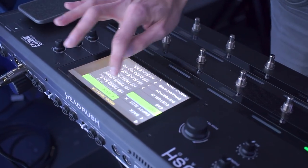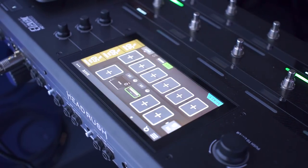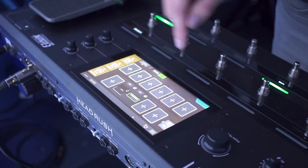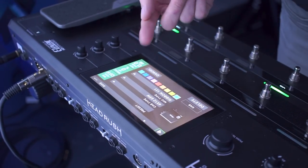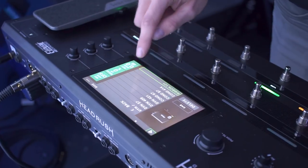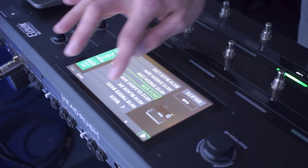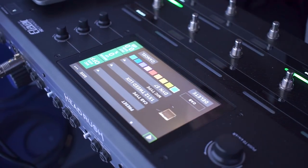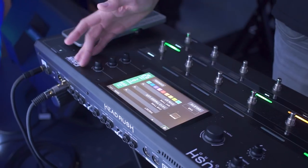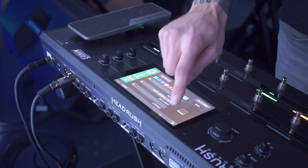We'll grab an amplifier and as you can see we have 34 different amp models on board. When you make a selection it automatically pairs it with a complimentary cabinet and a complimentary microphone, but you can change that just by double tapping and then you can scroll through 10 different microphone types and 15 different cab types. You can really change up your combinations on the fly, and even change the axis of your microphone setting to get the variance of tone you're looking for.